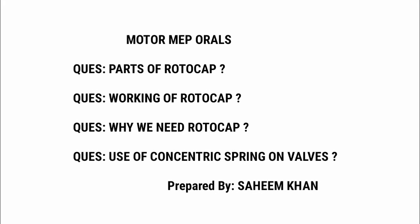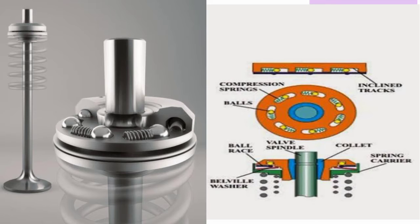In our motor MEP orals, there are some questions asked on the topic called rotocap. The questions are as follows: parts of rotocap, working of rotocap, why we need rotocap, and use of concentric springs on valves. I've covered all the questions related to this topic, so moving towards our first question — parts of rotocap.